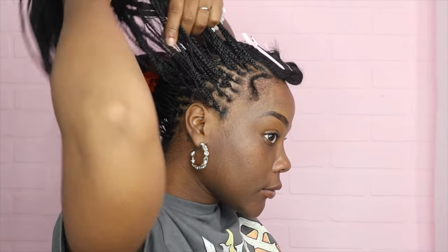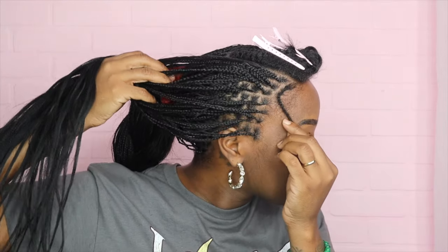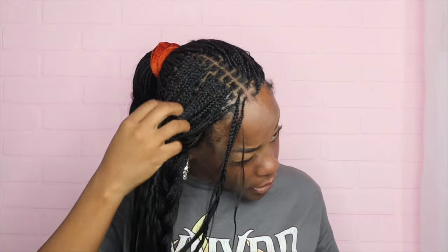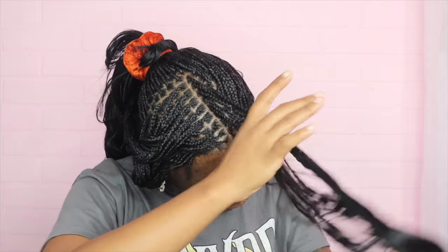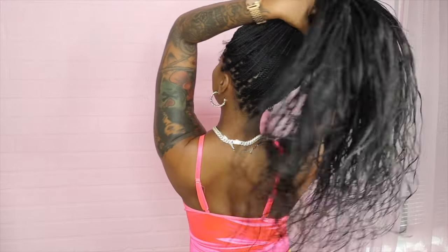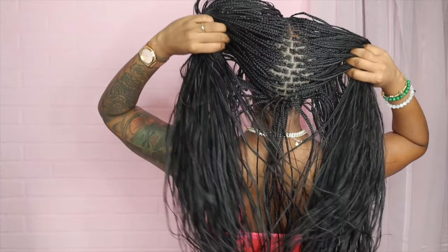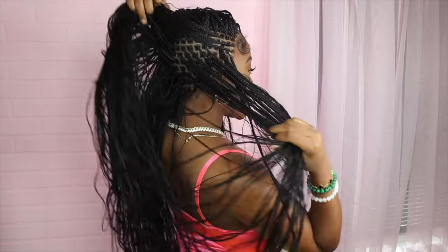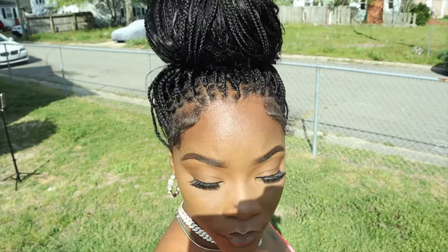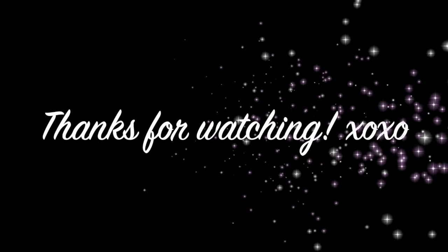All right, looks good. I have sectioned all of it out. I'm finally done with all of the braids. I love it — it feels so good, they're so small, it's perfect. I'll see you next time.